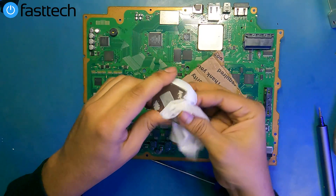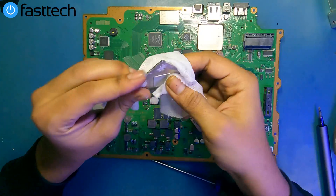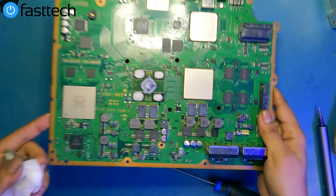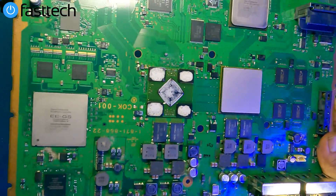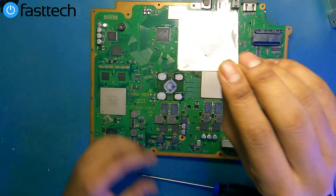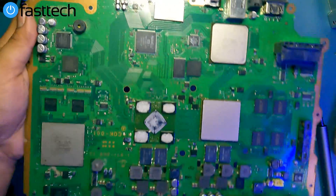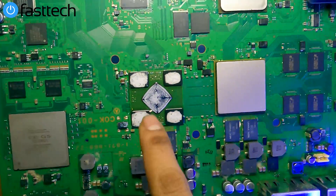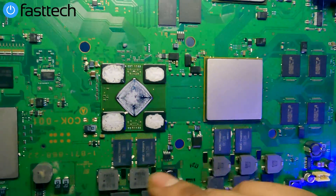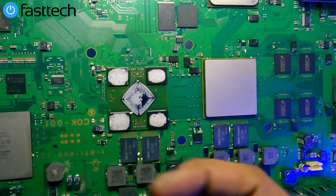We want to clean the remaining paste off the sides because there's so much paste on this thing. But as you can see, the paste underneath doesn't even exist — there's no paste underneath. Look at the IHS; it's mostly sticking to the IHS, but there's like none on the chip. This is a clear-cut example of paste that needs to be replaced. This is bone dry — it comes off like powder.